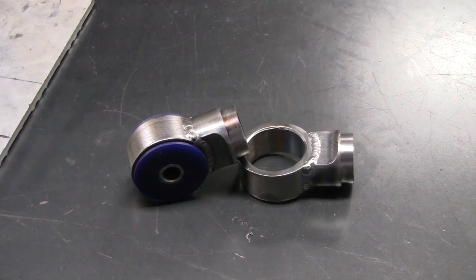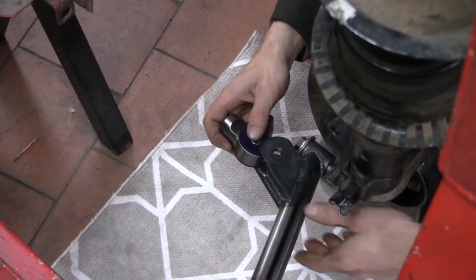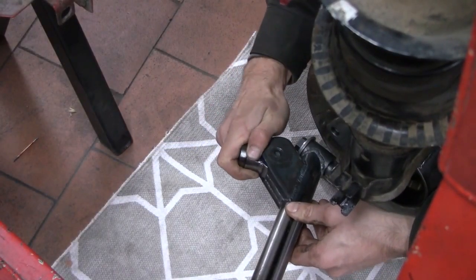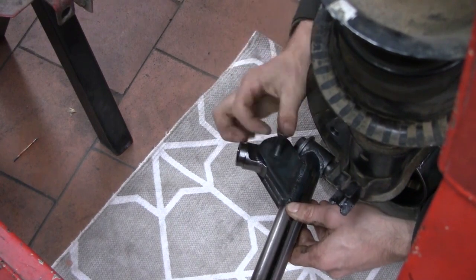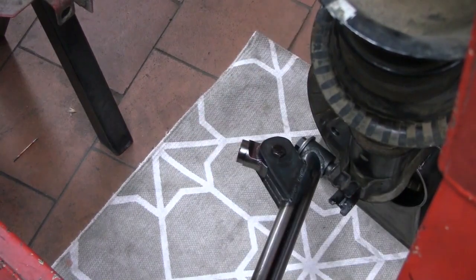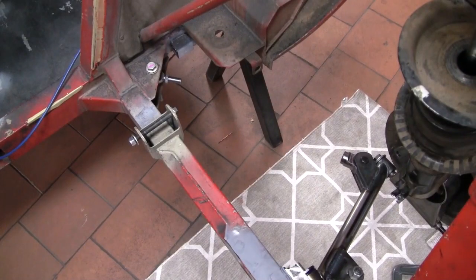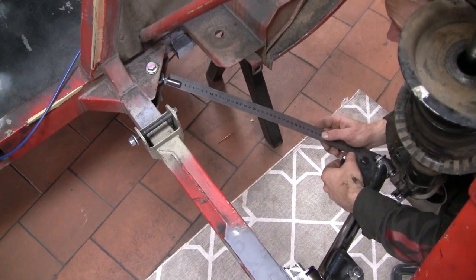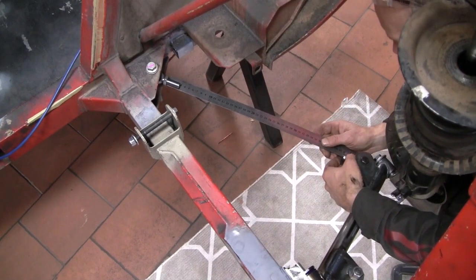They were a massive pain to make, but they've come up rather nicely. Let's see if they fit. Now all we need is a bit of tube from here to here — it looks like it needs to be 423mm.